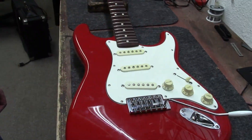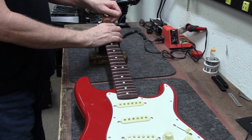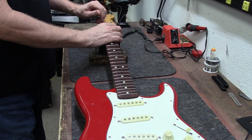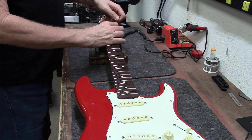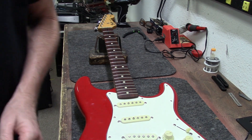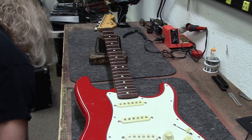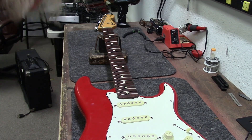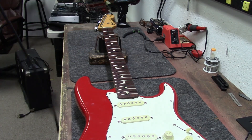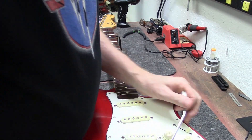Since we don't have any strings — it got traded in this way without any strings on it — let's test the truss rod. Nice, the truss rod does work well. We're going to turn my amp on and test the electronics, tap on them.